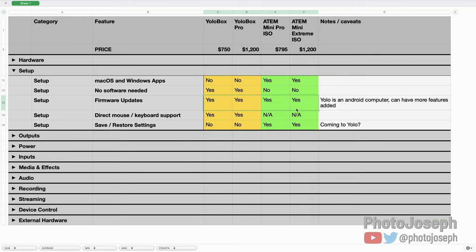Firmware updates: all devices support them. The YoloBox is technically an Android computer, so theoretically more features can be added to it than to the ATEM, which is very limited in hardware. On the ATEM, updates mostly bring bug fixes and maybe a few additions like more streaming destinations. On the YoloBox, they can add anything the hardware is capable of. For example, a completely redesigned audio interface is reportedly being worked on right now. So the YoloBox has more flexibility and upgradability going forward.